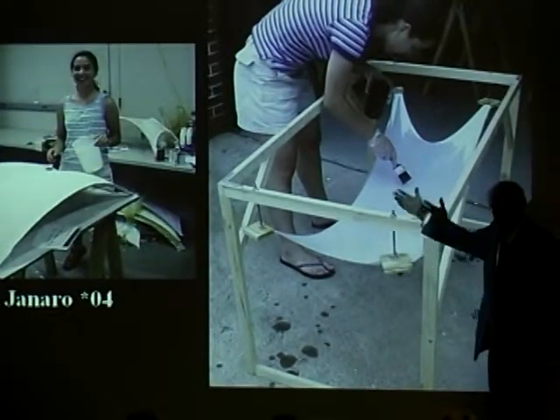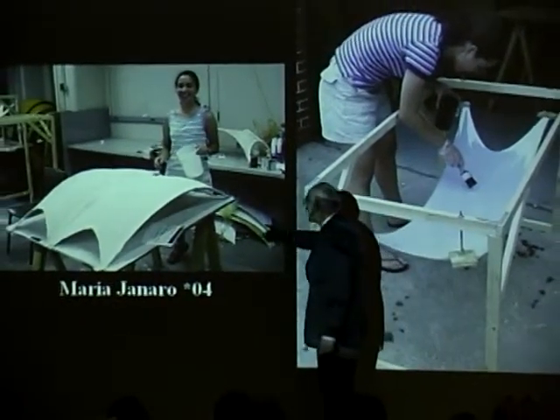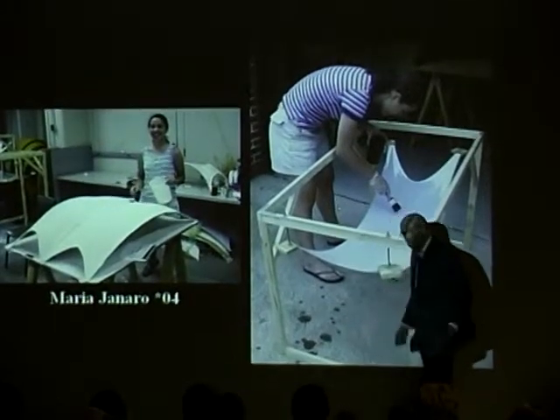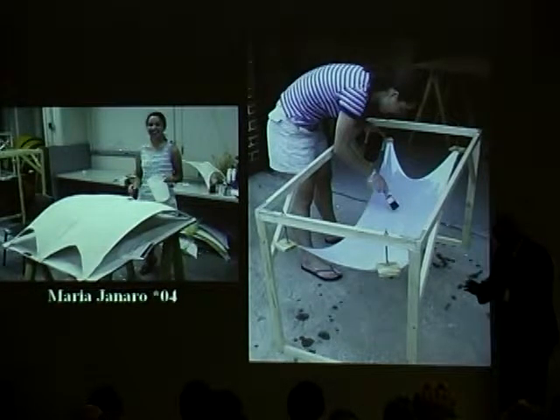Finally she gets it right — see how happy she is? She gets it right, and these are all the ones that she didn't get right. She had to throw them all out. She had many, many different trials to get the right kind of form. It was not as easy as it looks. It was a very complicated,